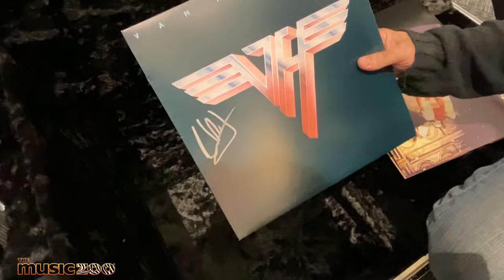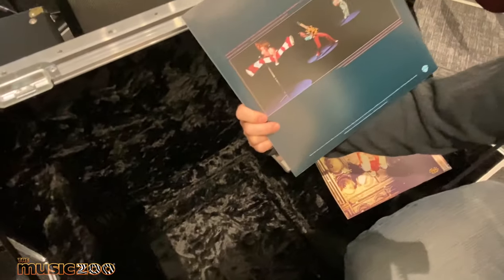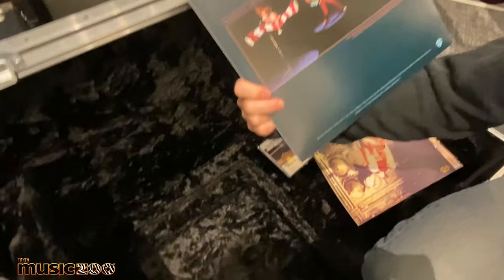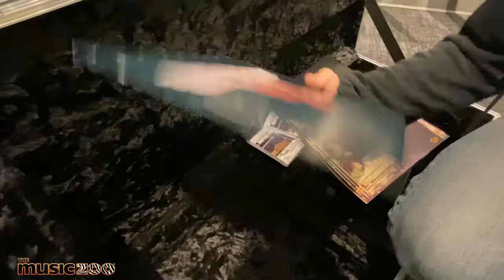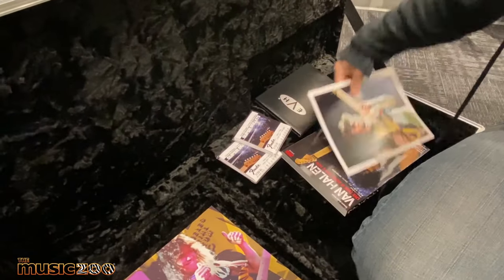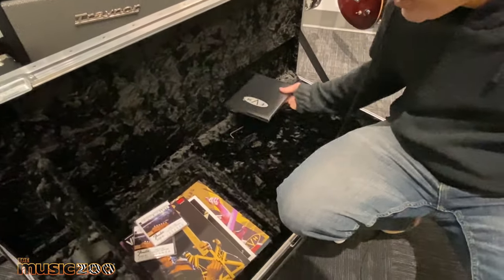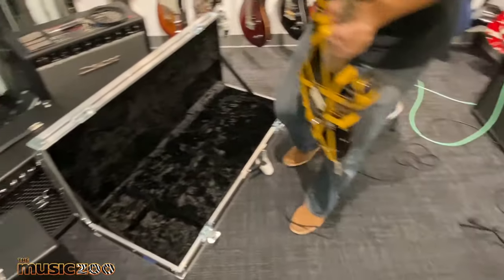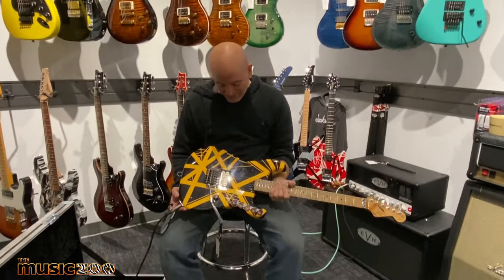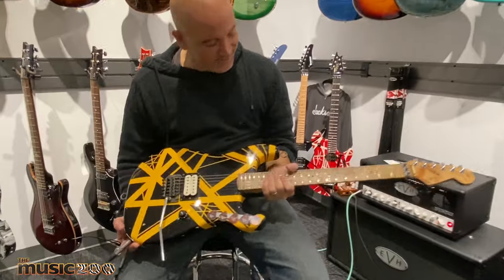And then a signed copy of Van Halen II. I prayed to this record when I was a kid — it's such a good album, all the songs are great. Nice to have some vinyl. Plus you get the super-duper anvil case. From a playing point of view, for a Van Halen fan, this thing is just a barrel of fun. You really get right into it, playing these things brings you into that era, into that vibe.